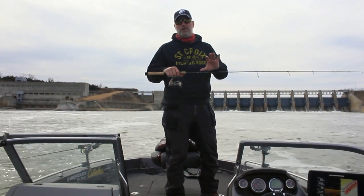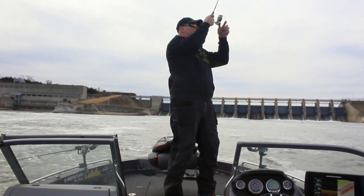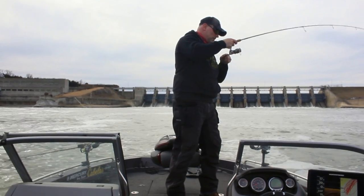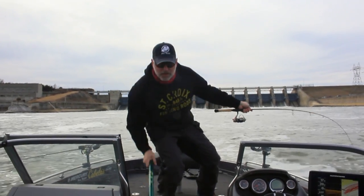These little rods are going to be able to handle some of those heavy jigs you might need to run. Oh, see that? Just like that — they come in there and they smack it.